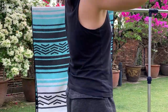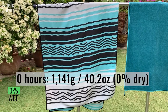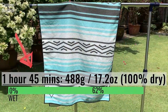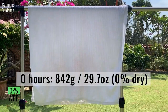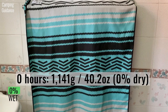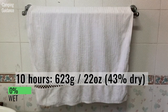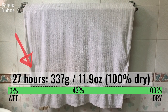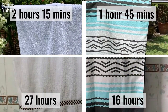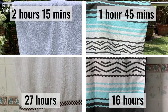After wringing, I left both the Nomadix towel and the cotton towel to dry outdoors. The Nomadix started at 1,141 grams or 40.2 ounces and dried completely in about 1 hour and 45 minutes. The cotton towel took 2 hours and 15 minutes to dry. When left indoors to dry after wringing, the Nomadix took 16 hours to dry completely, while the cotton towel took much longer — drying only after 27 hours. Although the Nomadix did not wring out as well, it dried a lot more quickly.